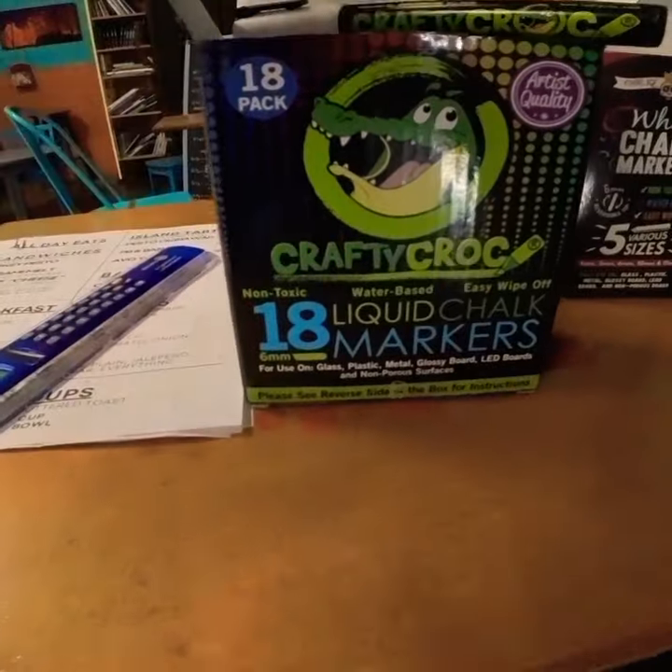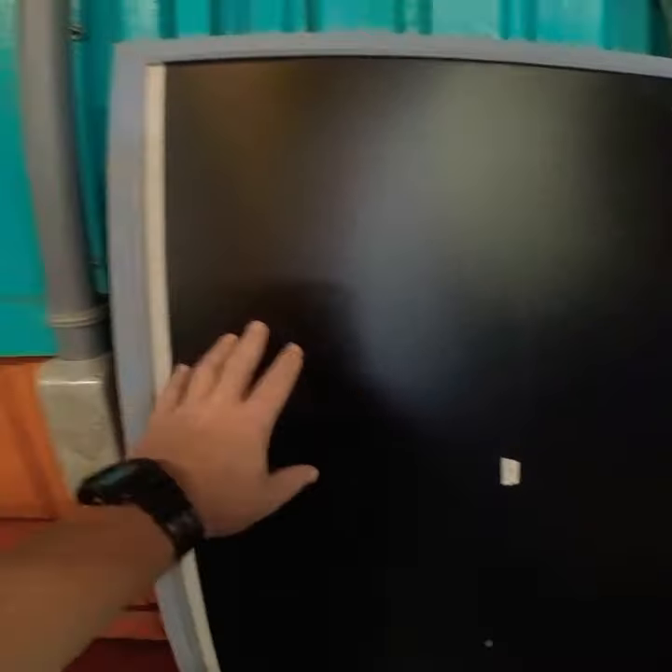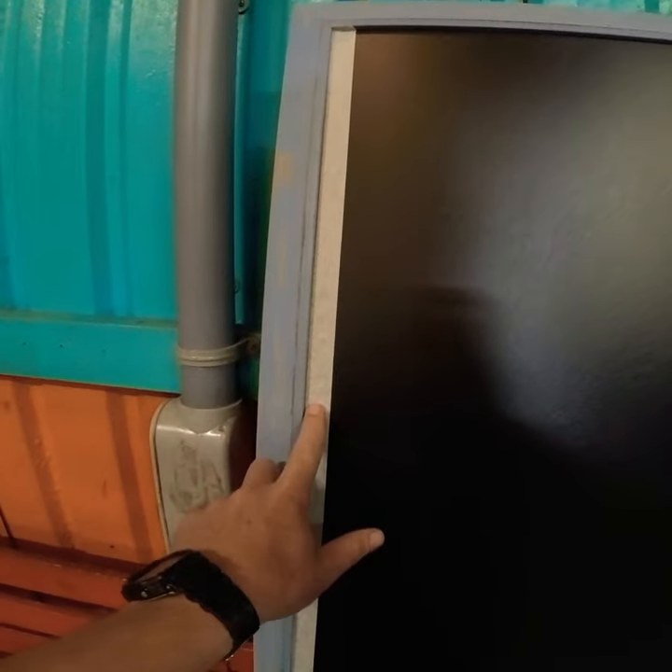Here's my attempt to do a menu board in chalk. I'm using Crafty Crocs markers, though I'm only using the white at this point. I have this board that I got, and first I'm laying down some tape.